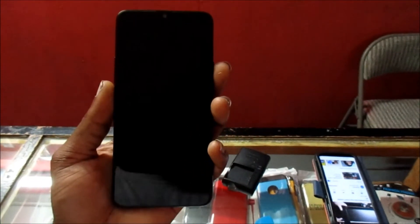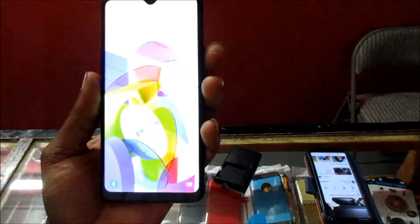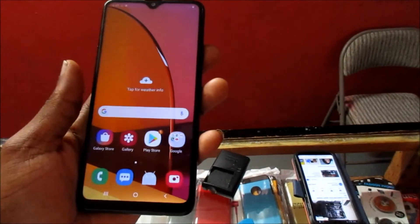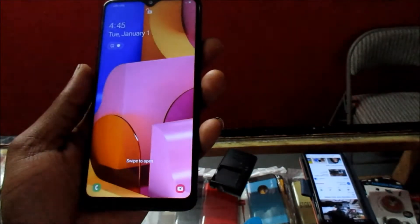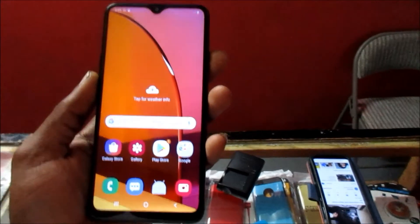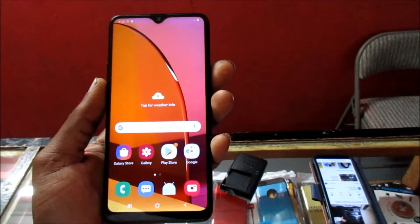The minute I press the power button, the phone unlocks. So the face recognition is working. That's how we set up the face recognition for our Samsung Galaxy A20.